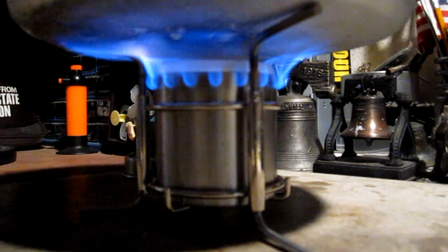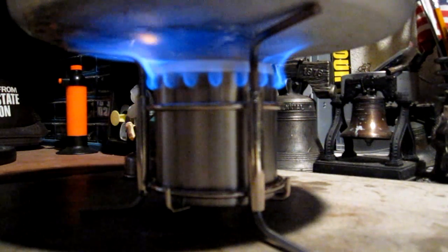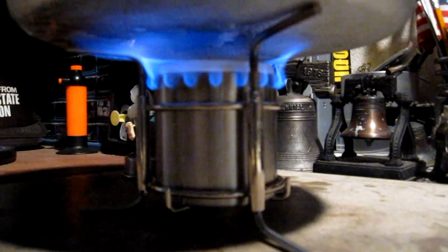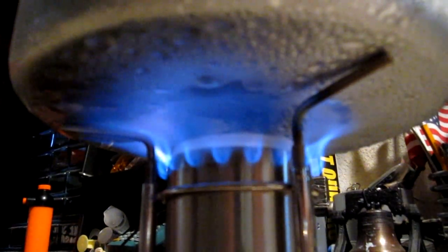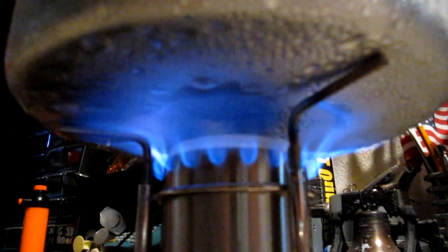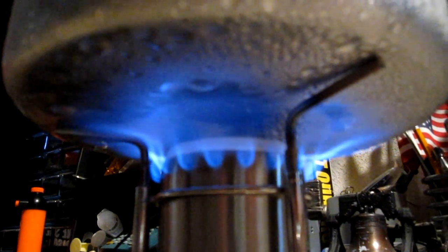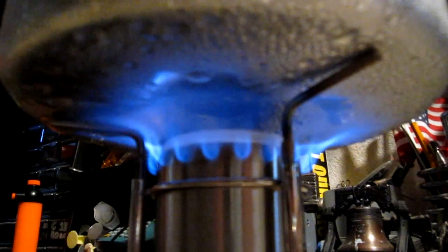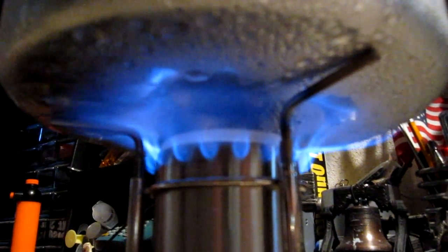We're now 2 minutes into the test and we have a whopping 72 degrees. Not quite as fast as the last test — it took a while. The burner may have blossomed, but it wasn't a full blossom like before. With the added methanol, it really took some time to get up to snuff. One slight problem I'm having is the humidity level is so high that moisture is forming on the bottom of the pot and dripping into the stove. We're going on 6 minutes into the test and the temperature is up to 102 degrees.